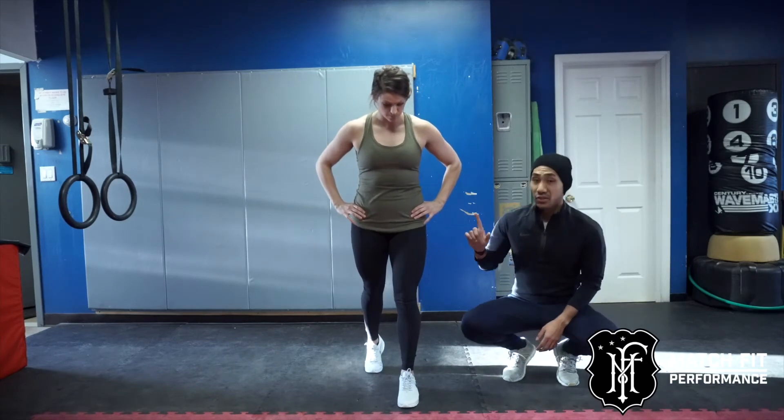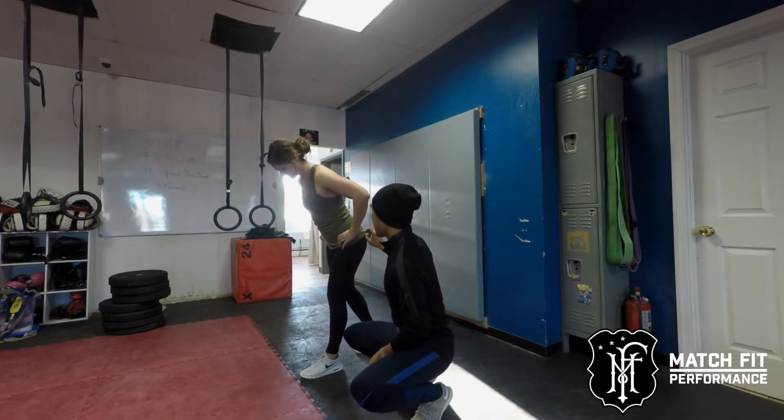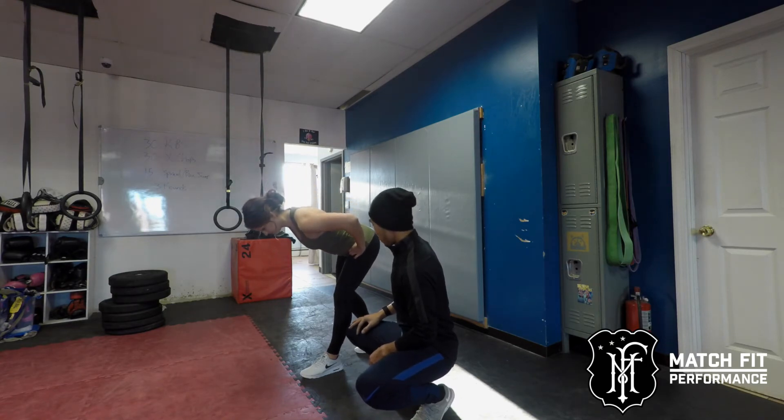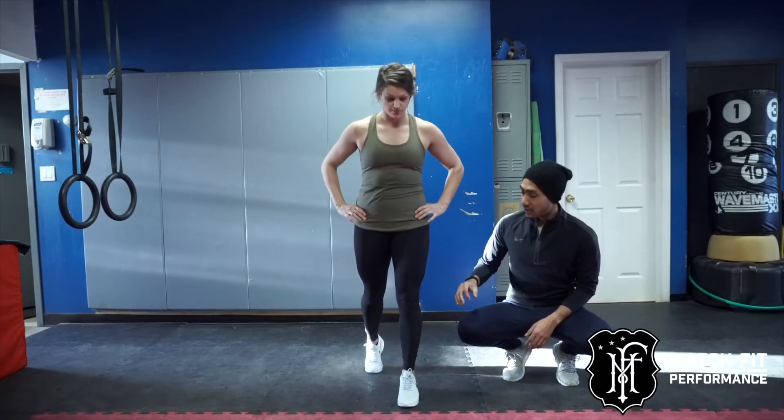What you're gonna do is hinge at your hips — when I say hinge at your hips, think about bringing your butt straight back — and then press straight up through the front leg. Go ahead and do three more of those.